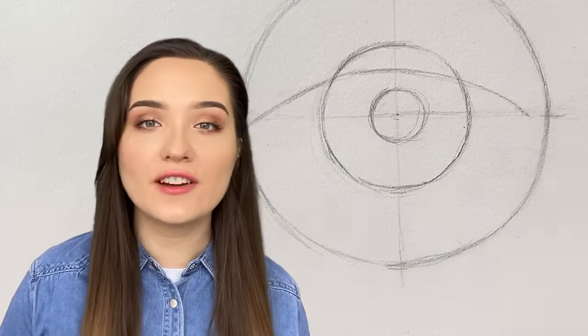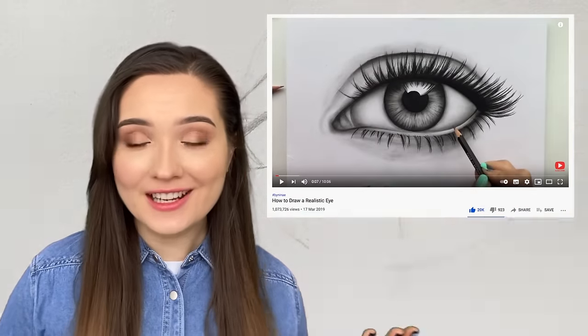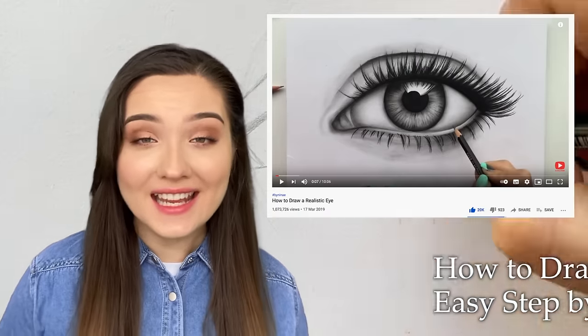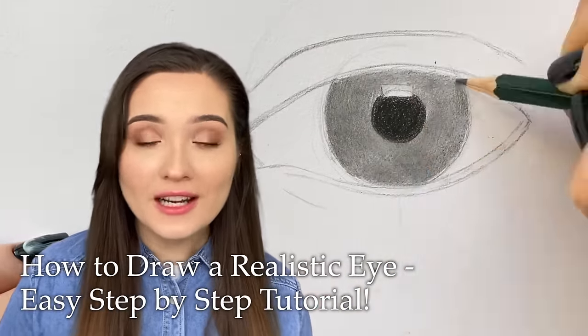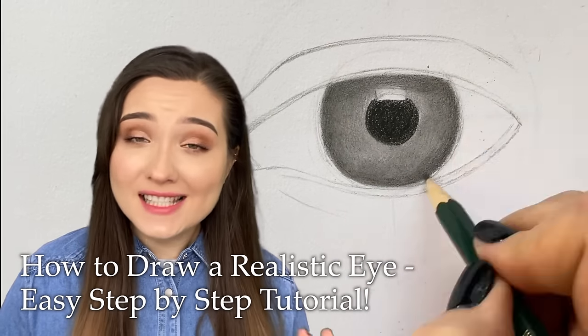Hi guys, I'm Nina and in this tutorial we'll be drawing a realistic eye using graphite pencils. My previous video on how to draw a realistic eye just hit 1 million views, which is just amazing, and now that I'm a lot more experienced as a YouTuber, it's time to create a new one. As always I will keep it simple and informative, so let's start!